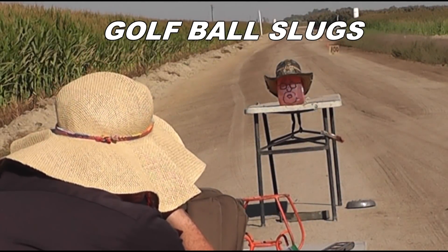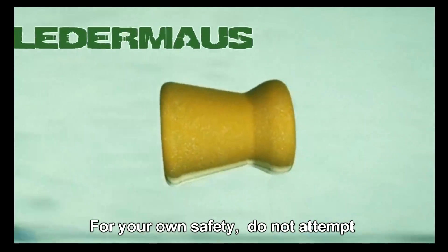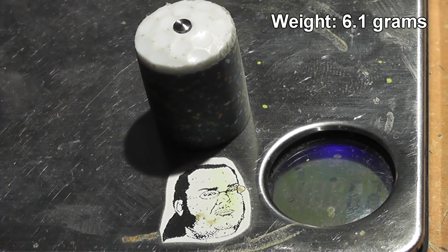It's not as nice as your new hat though. We're gonna get a lot of compliments on you. Hello everyone, this is Jeff of Towel Flater Mouse. I hope you're having an awesome day.